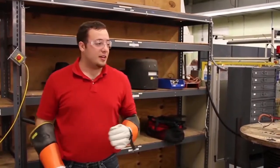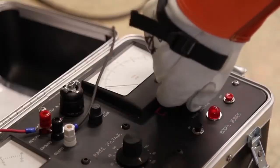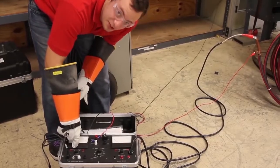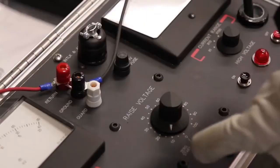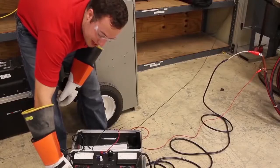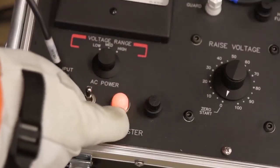Now it's time to make sure that all non-essential personnel are out of the testing area so you can begin your test. Set your current range to max and set your voltage range to the desired setting. My cable is rated only for 15kV so I'm going to put on the lowest 0–20kV setting. Make sure your voltage control is lowered all the way to zero. Turn on the AC power switch and this beacon here will light up to indicate that there's power to the unit.